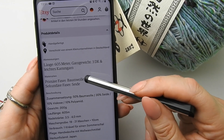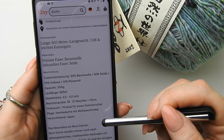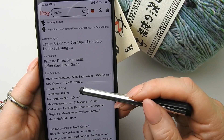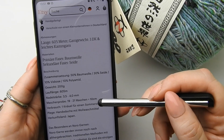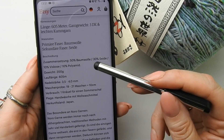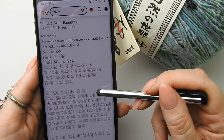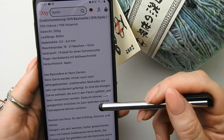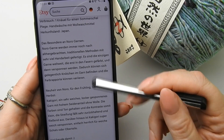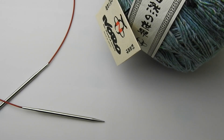Also Hauptfaser ist dann Baumwolle und die sekundäre ist Seide. Hier ist die genaue Zusammensetzung nochmal: 50% Baumwolle, 30% Seide, 10% Viskose, 10% Polyamid. 200 Gramm, Nadelstärke 3,5 bis 4 wird empfohlen. Ich nehme eine Rundstricknadel mit Stärke 4. Handwäsche mit Wollwaschmittel ist immer am besten bei sowas. Und dann noch so ein paar Informationen zum Garn, was ich immer sehr schön finde.